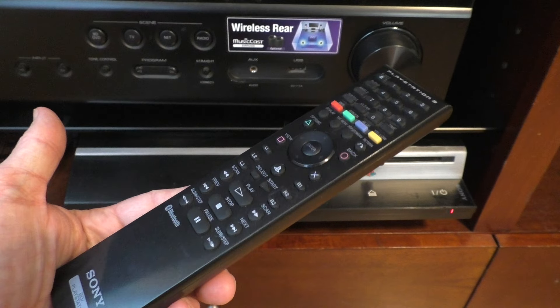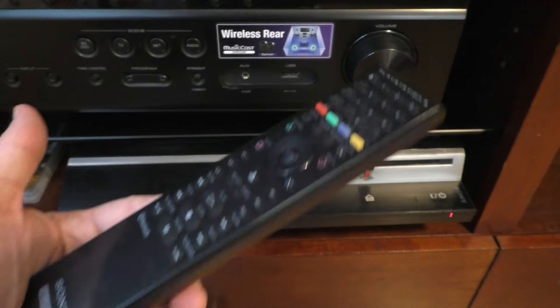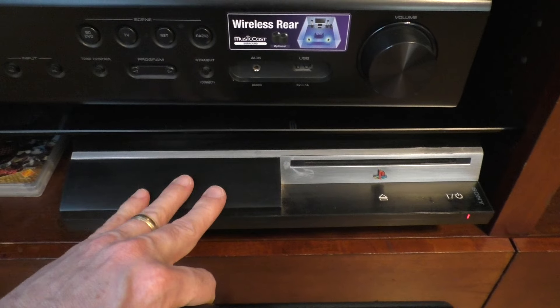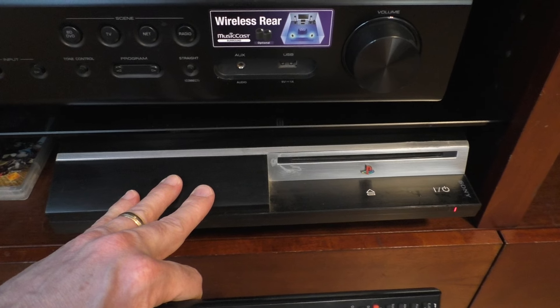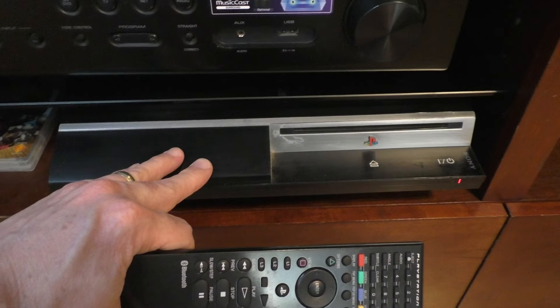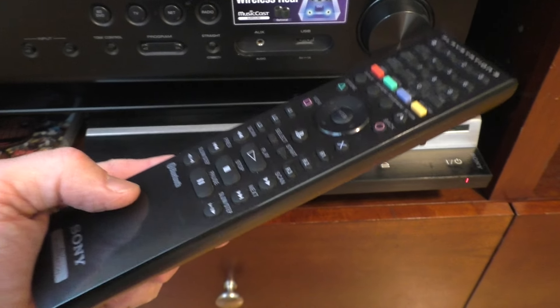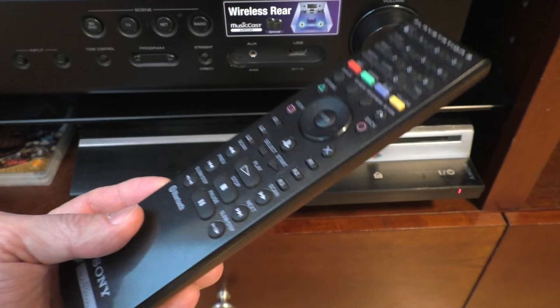This is the initial version. They came out with a newer version that basically has a couple of different buttons, but it's the same kind of controller and it will control the Blu-ray disc player on your PS3. But before you can actually do this, you have to sync or pair your controller with your PS3, and that is what I'm going to show you how to do today.